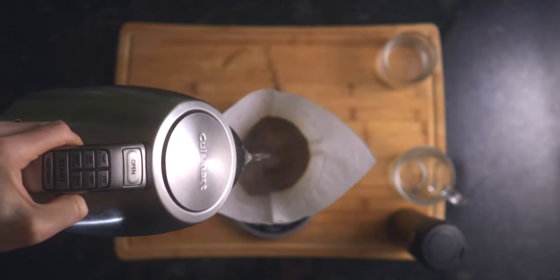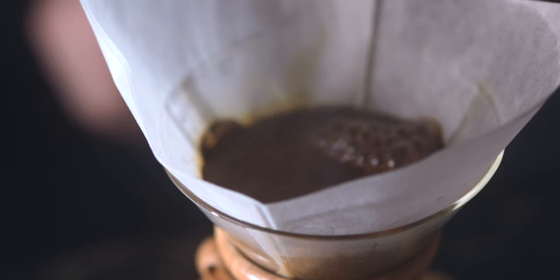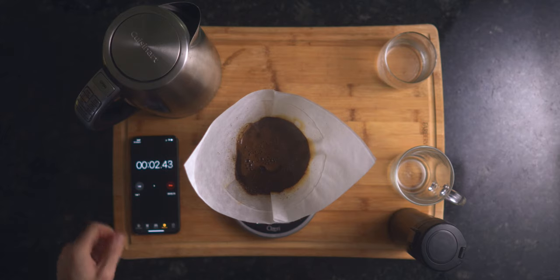This is what's called blooming the coffee. You'll want to gently pour about 75 grams of water over your coffee grounds, making sure to coat them entirely. This blooming process releases the excess gases from the coffee and allows for better extraction and less of a sour taste in your final brew. Some scales will have built-in timers, but a phone app works just as well.